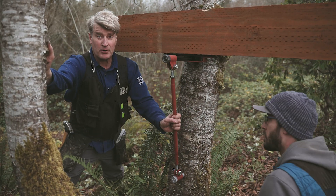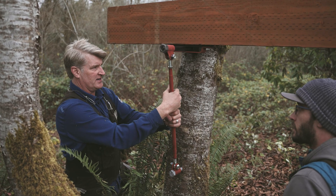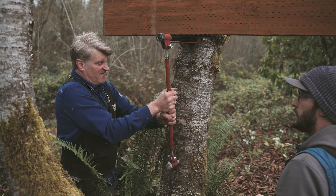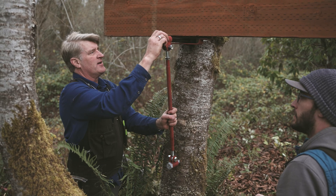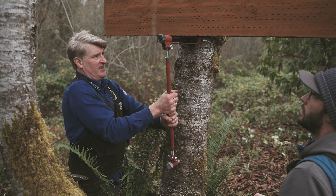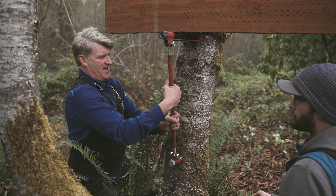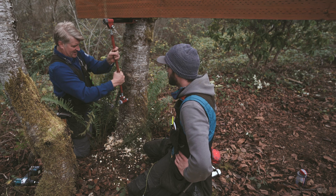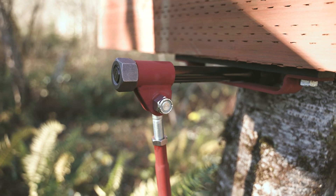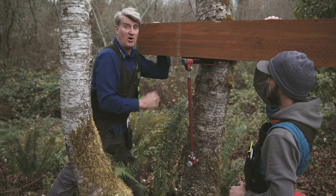Now here's the fun part about this strut setup — you can expand it and make it nice and tight. This gives it good backup on the tab itself. Then put the locking nut down on that. Looks good — everything's in place, strut's in, we are good to go. Awesome!